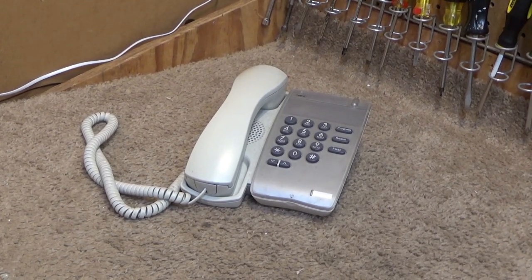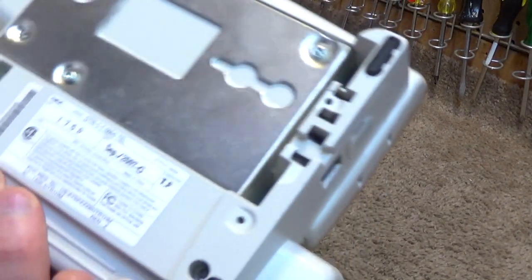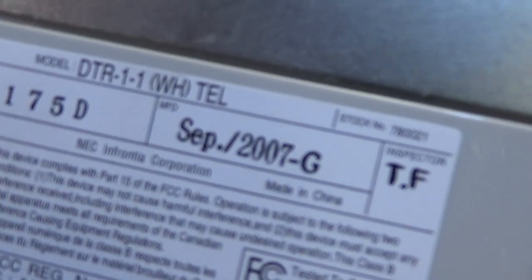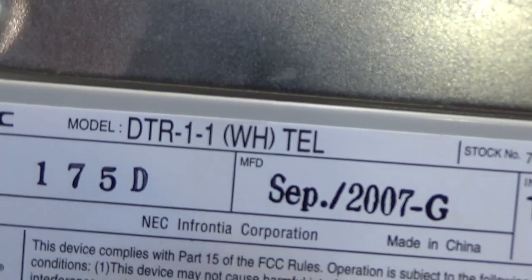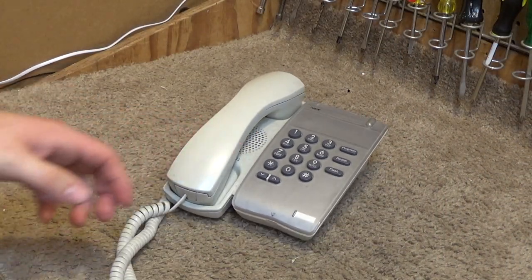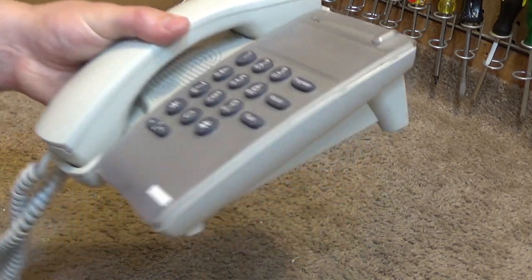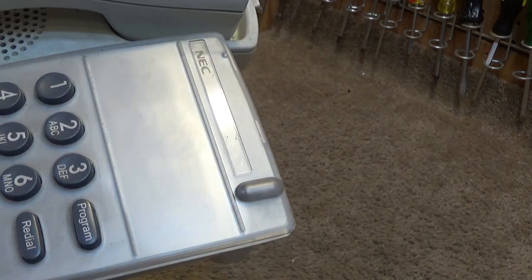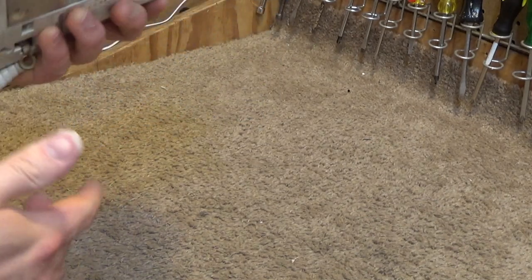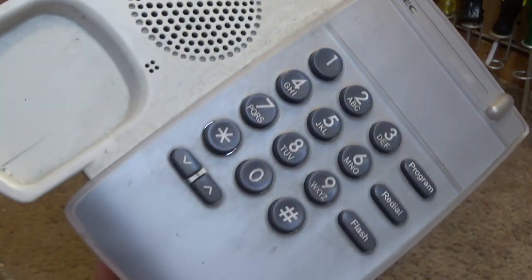Hello viewers, today we're going to be cleaning an NEC telephone. This is a single line telephone, model number DTR-1-1 — the WH is for white — and it was made in September 2007. I did partially start this; I cleaned the number off the top because I couldn't do that on video since that number is still active. I started using Goo Gone and it wasn't working, so I had to use Goof Off, which tends to damage the surface, and it did do that a little bit here. Anyways, this phone is pretty dirty and definitely needs a good cleaning.